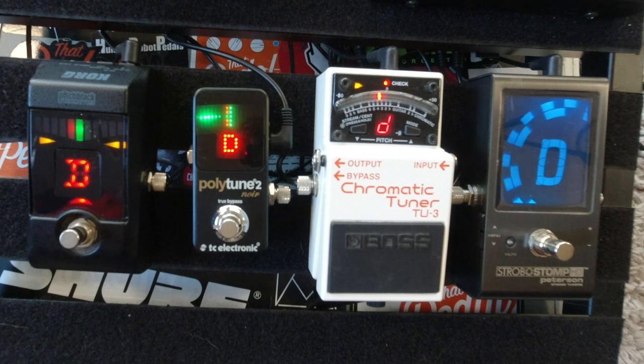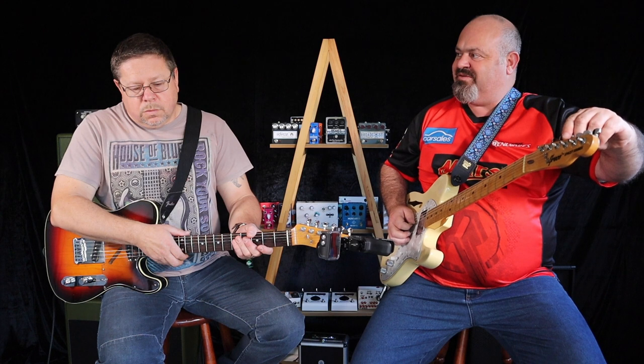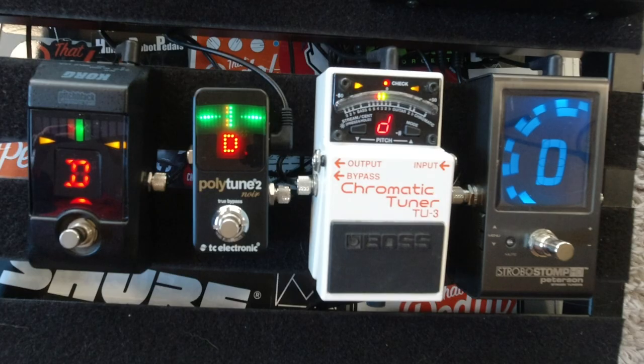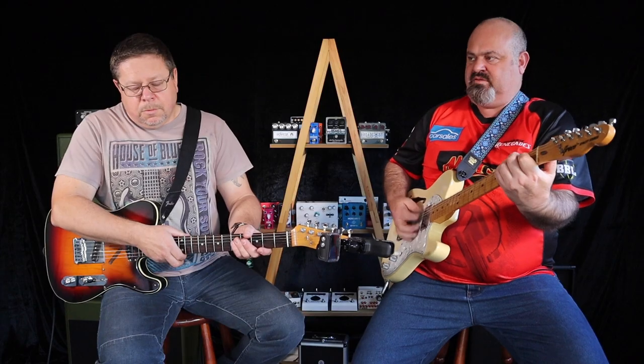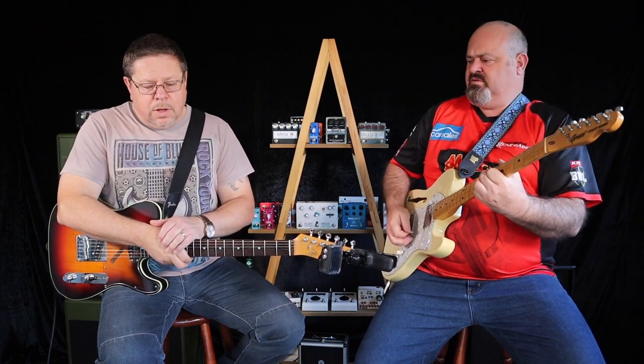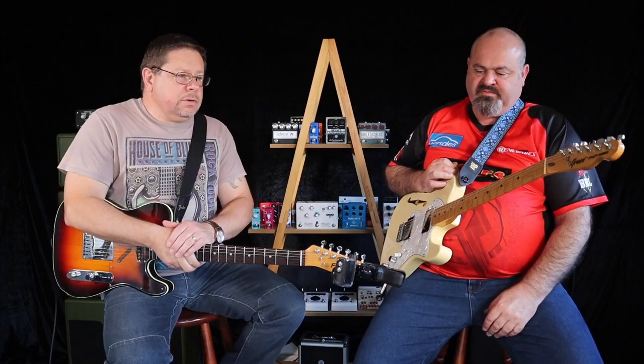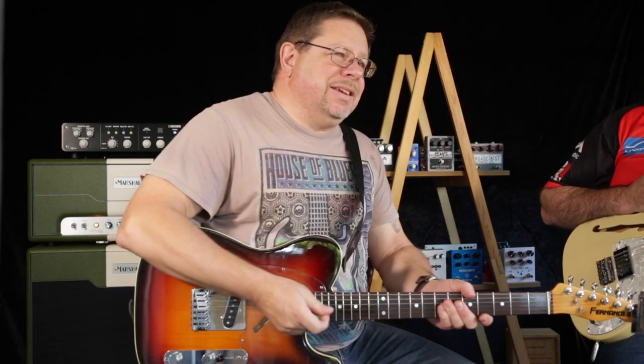The Polytune — I think they were all just a little bit slower to catch on to the note. Sometimes it's like right now the Boss says I'm in tune and then it says I'm not. They'll all react slightly differently to you and also to the attack you give to the string.